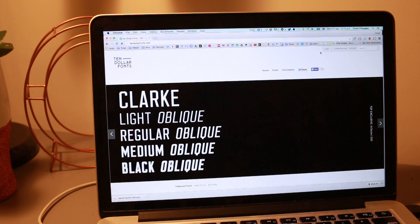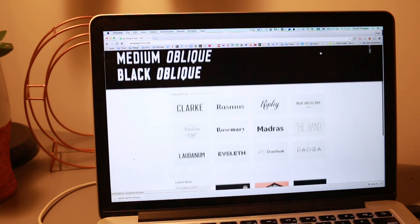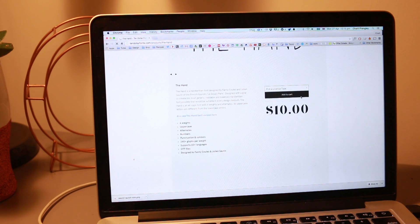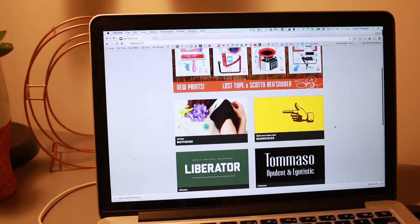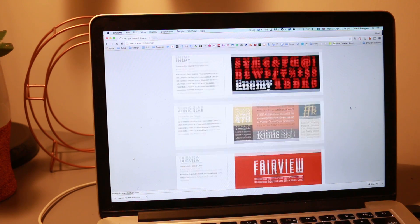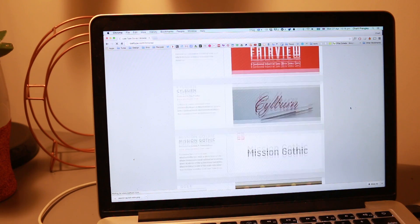I tend not to download that many new fonts these days, but when I do want a new font the first place I head to is $10 Fonts, which is a New Zealand type foundry online, and as you can tell from the name they have a range of really good value fonts. The Lost Type Co-op is another one I check out. A lot of the fonts on there are quite overused these days but there are definitely still a few gems in there, and you can download fonts for free for personal use by typing in $0 — though it is nice to give them a couple of dollars for a font you're downloading.